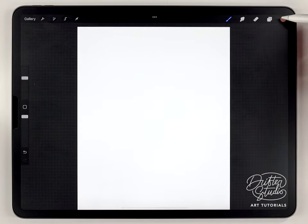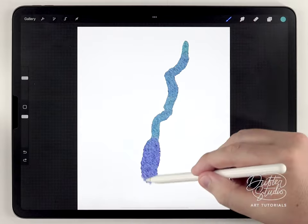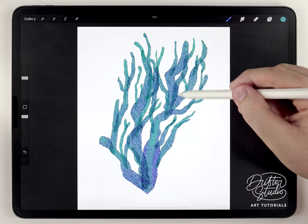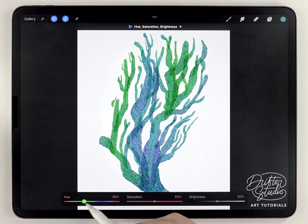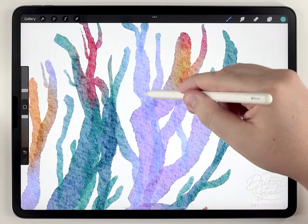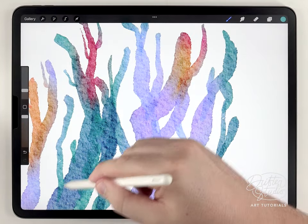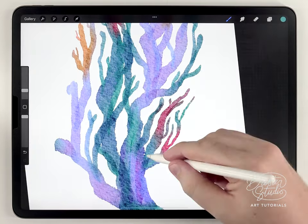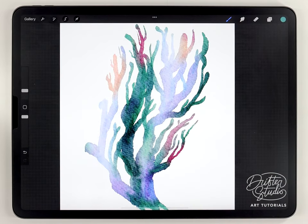Using the same techniques already covered and the same Aurora Quill brush, I'm going to do a very fine detailed blue coral. This was supposed to be a blue coral but it turned out to be something very different — that's okay, it's just part of the spontaneity and unpredictability of this technique.